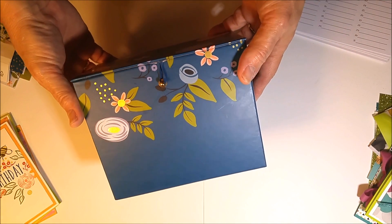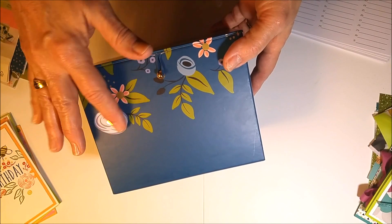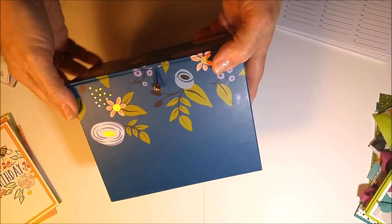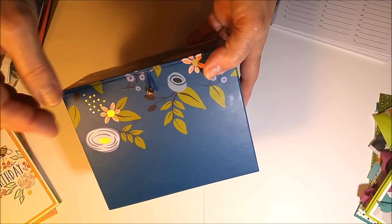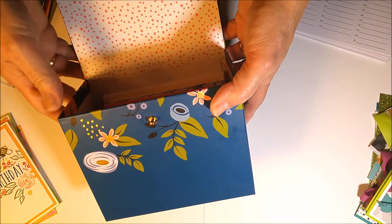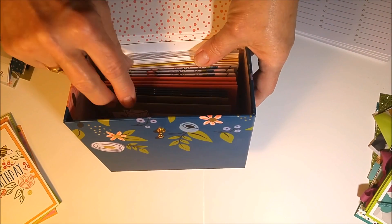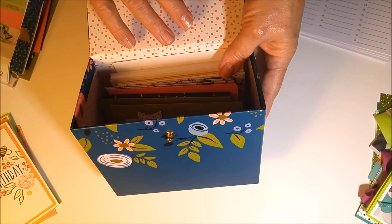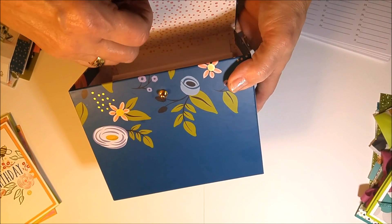So let me show you what comes in the Perennial Birthday project kit. You get this cute little hard chipboard box covered with a cute coordinating paper — kind of a recipe box style — comes with a little elastic closure. Inside you get everything you need to make 16 cards: all the die cuts, ribbons, twines, and different things.